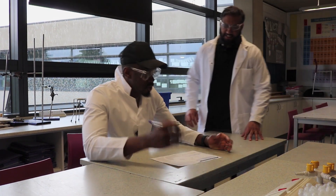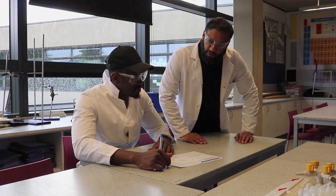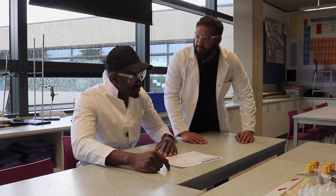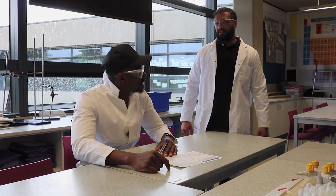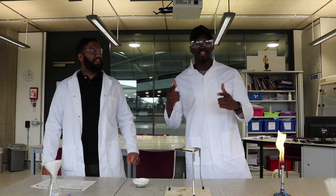I'm Zane and I'm Team, and today we're making salts. This is an AQA required practical — making salts — and we haven't done this before, so let's get started.